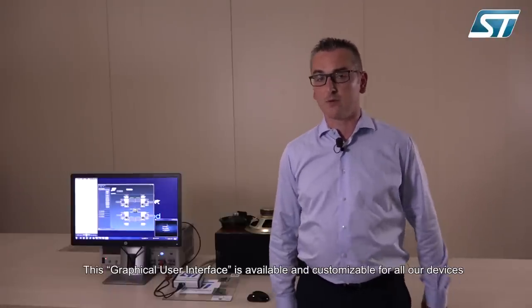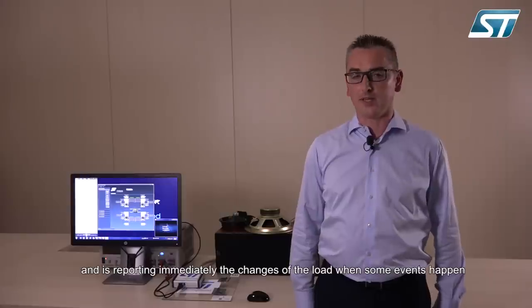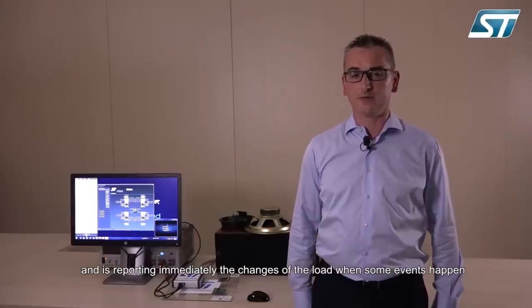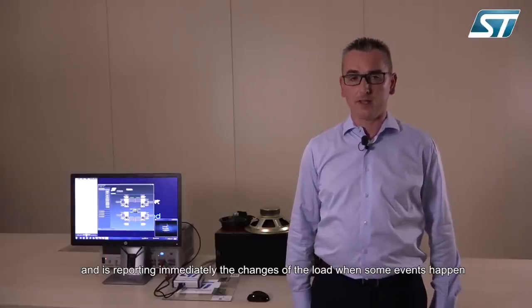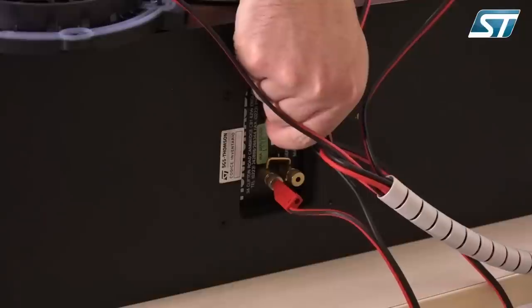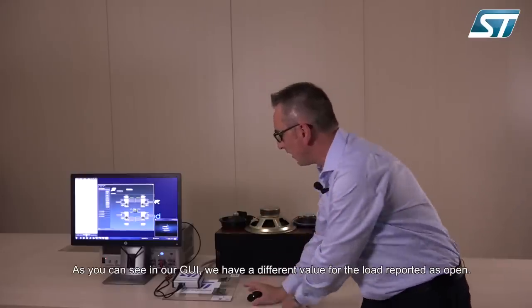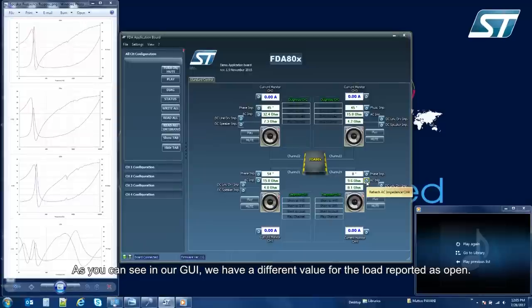This graphical user interface is available and customizable for all our devices, and is reporting immediately the changes of the load when some events happen — and, as in this case, an open misconnection. As you can see in our GUI, we have a different value of the load, reported as open.